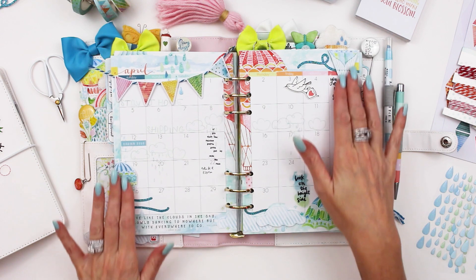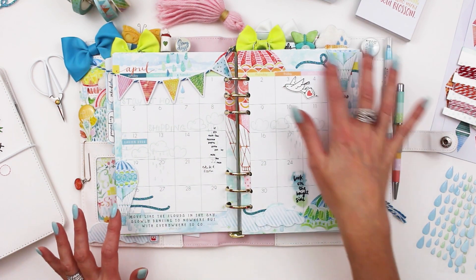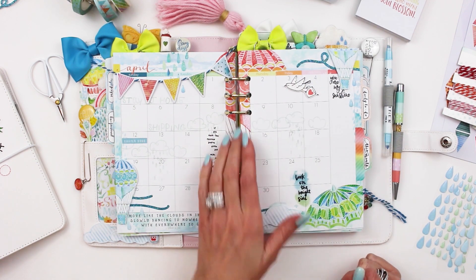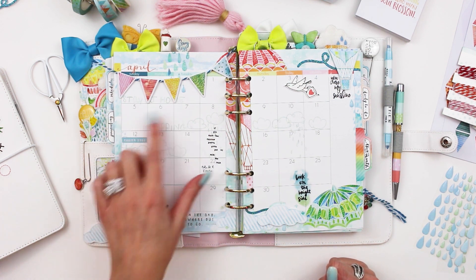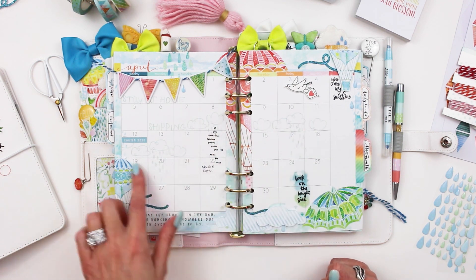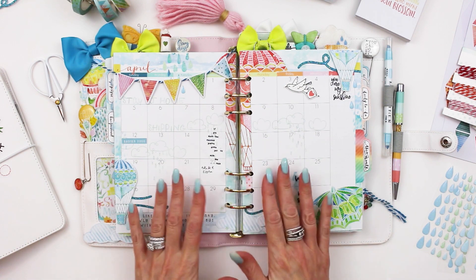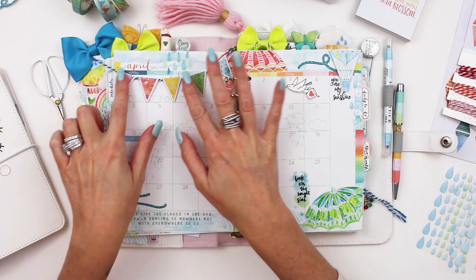On my calendar page you can see where I added a few of the glitter swirls underneath the balloon die cuts — I raised them up on foam adhesive to give a little dimension and tucked the glitter swirls behind them. I also added more glitter raindrops, a little stamping, and used the alpha sets — uppercase and lowercase — from the two memory keeping kits to spell out 'stay at home' and 'shipping.' I used some older cloud stamps too. Obviously we're all staying at home so there's not a lot on the calendar, but it's still fun to decorate and nice to look at those pretty happy colors.